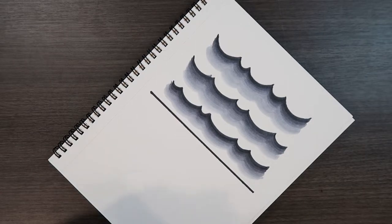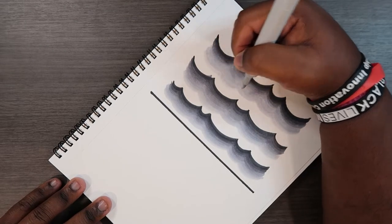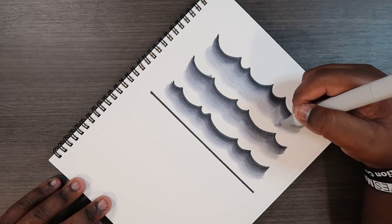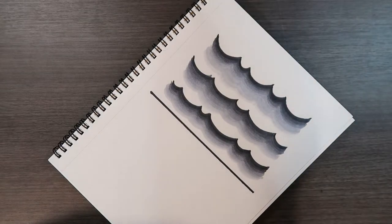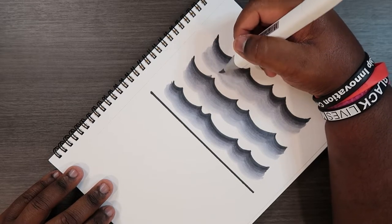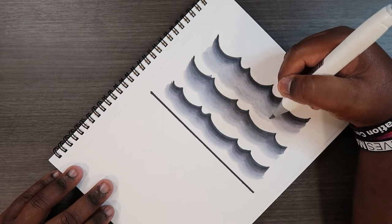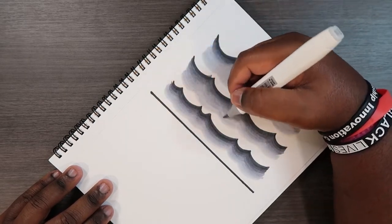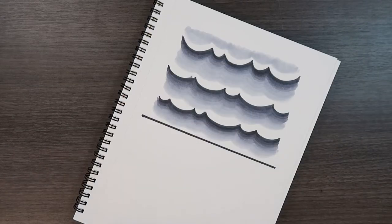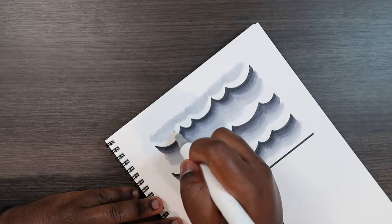Now we can attempt to blend it out a little bit with our C1. My C1 is about to dry out, so I'm going to use the Touch Twin markers as an alternative — it might be slightly darker than the Copic C1, but it's my plan B for now. After that, we grab the colorless blender again and use the brush tip to blend everything back together.